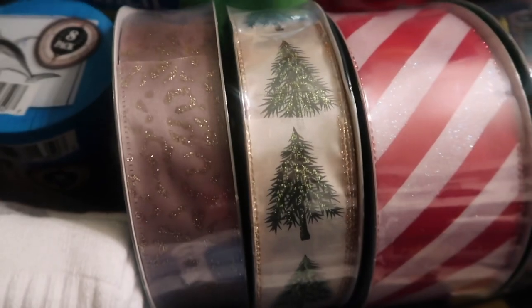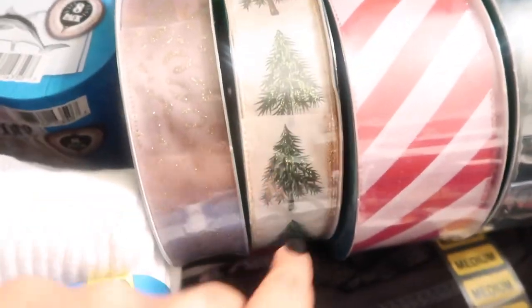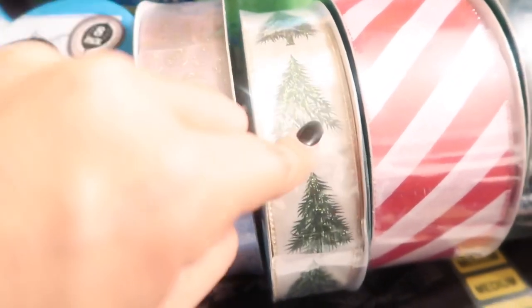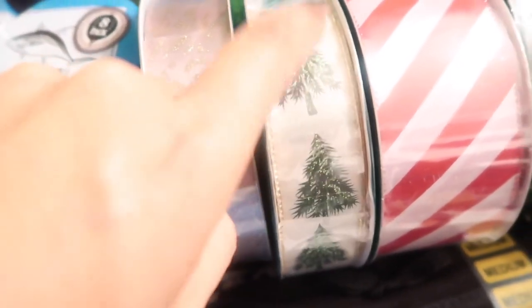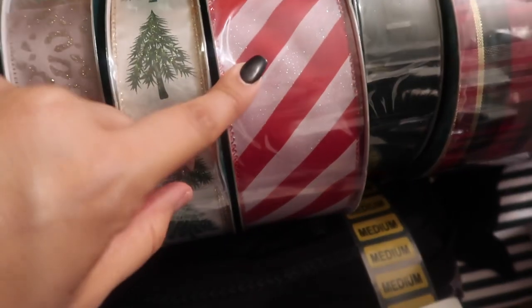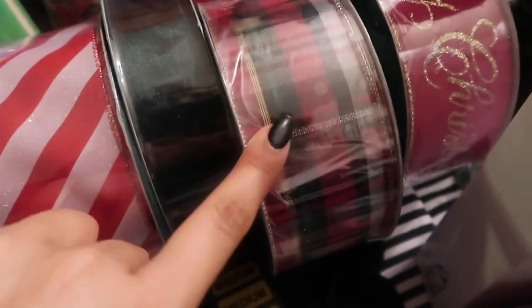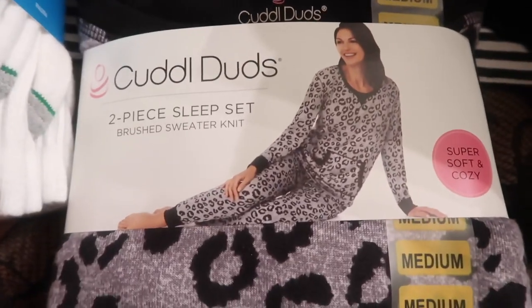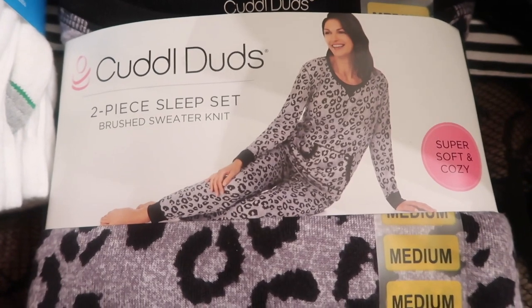I picked up another ribbon that I thought was really cute — it's silky white with glitter of green trees. This one is like a candy cane ribbon, really cute with all the sparkles. This one is a pretty green, and then some traditional Christmas ribbon, and then one that says 'Merry Christmas' — really cute.